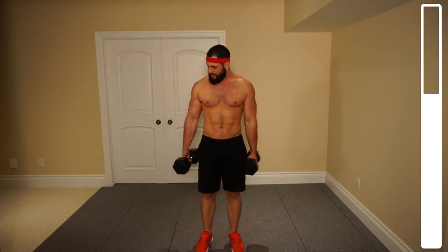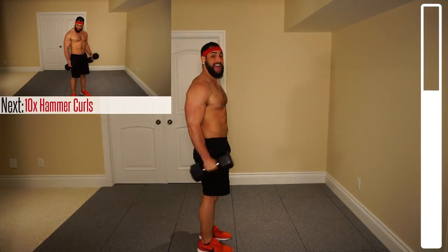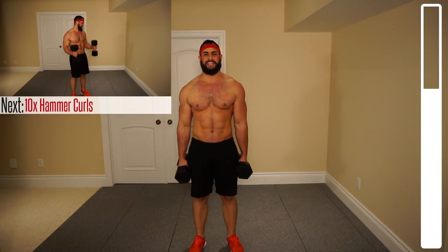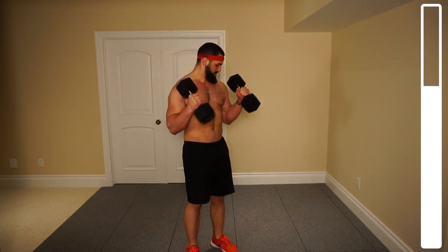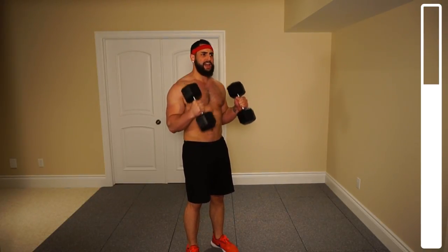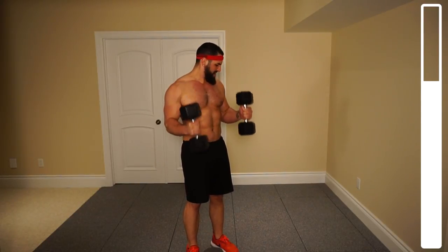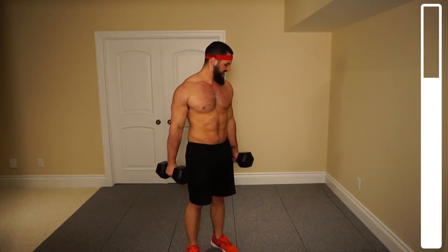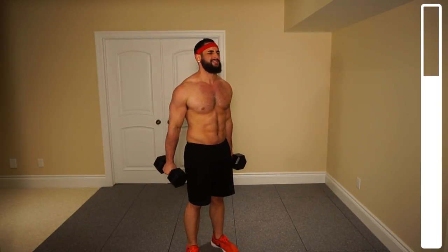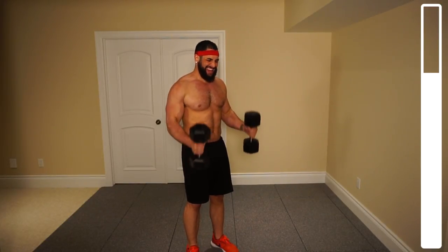Now we're going to get into some biceps. We've got hammer grip curls — bringing your thumb to the shoulder, squeezing the hell out of the biceps. We're going to be doing both arms simultaneously. Ten repetitions. Making sure to get those arms straight at the bottom and not swinging the weight — we want to be using strictly our biceps to get this up. Four, five more, four, three, squeezing those biceps, coming down nice and slowly. Last one. And good.